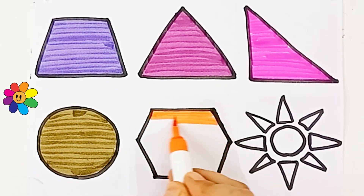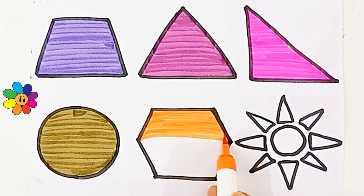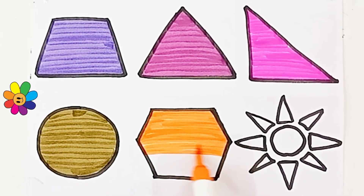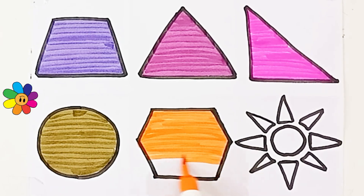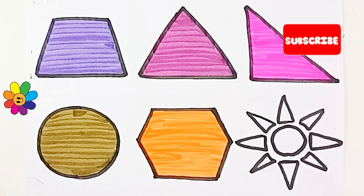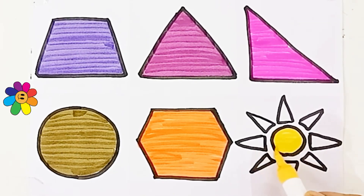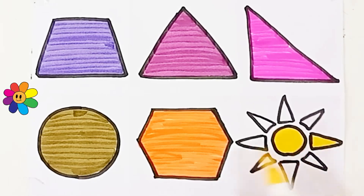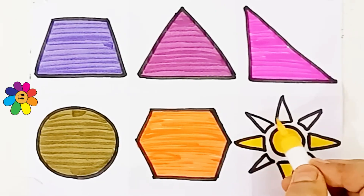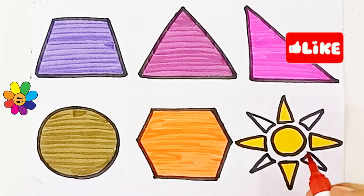Orange color. Hexagon. Hexagon. Yellow color. Sun, red color.